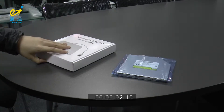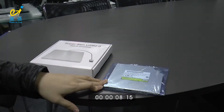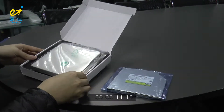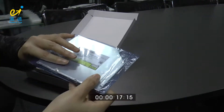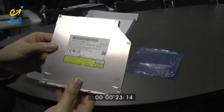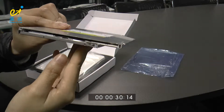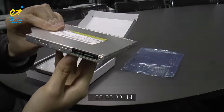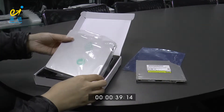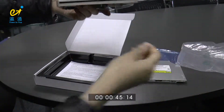Today let me introduce you how to put the slot-load type optic driver into the cases. First, the optic driver we used today — you can see on the label it's Panasonic UJ8A7. It's slot-load and the thickness is 9.5mm. The second component is the ODD case.